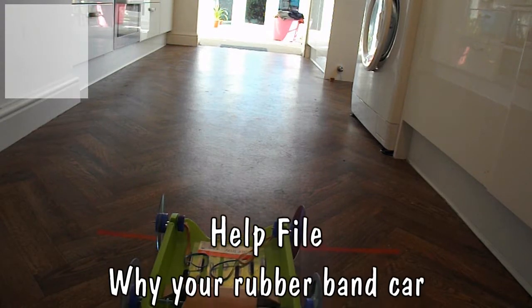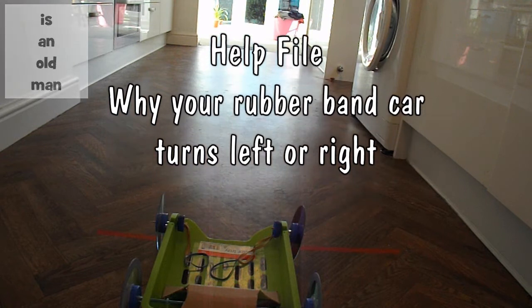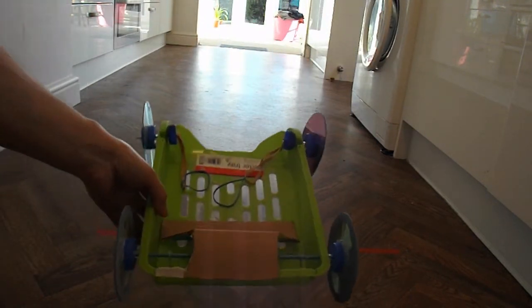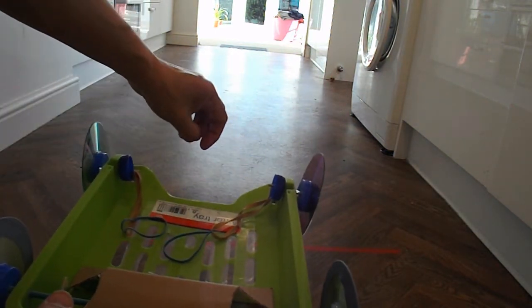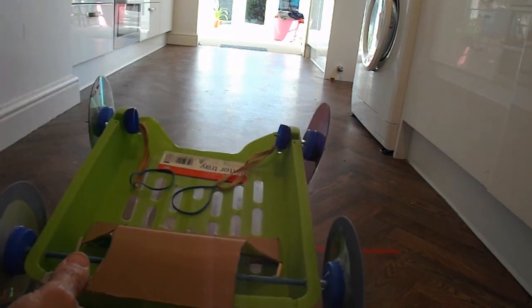Hi guys. This is a little help file on trying to make your rubber band powered cars go straight. I put this car together for a project where we had to scoop up an item on the floor, catch it in there and carry it for 2 metres.